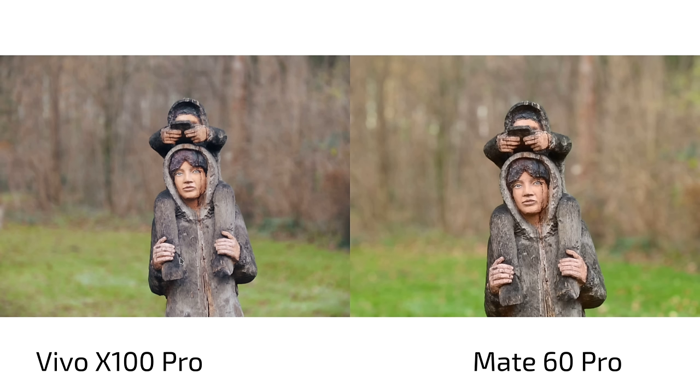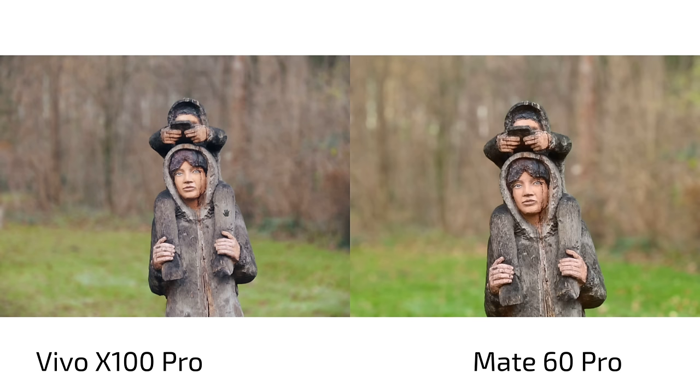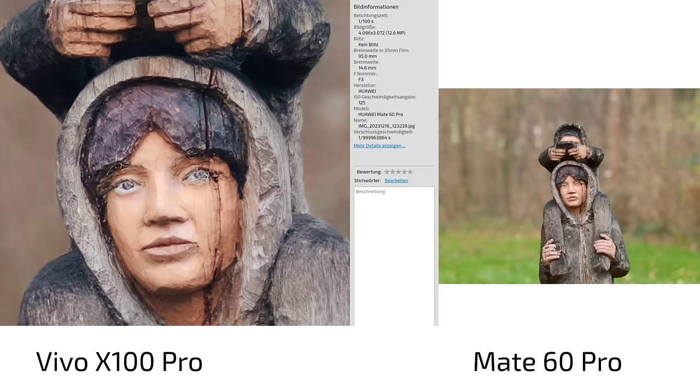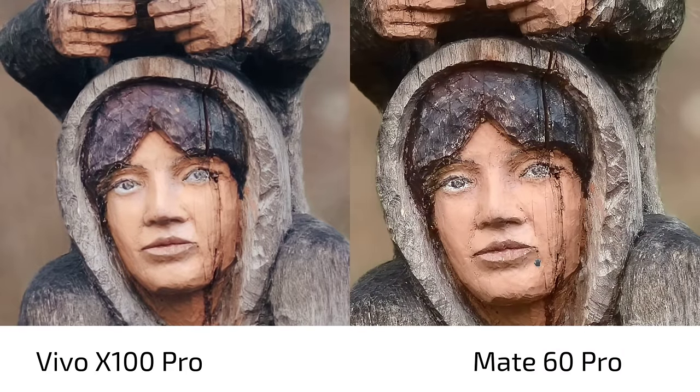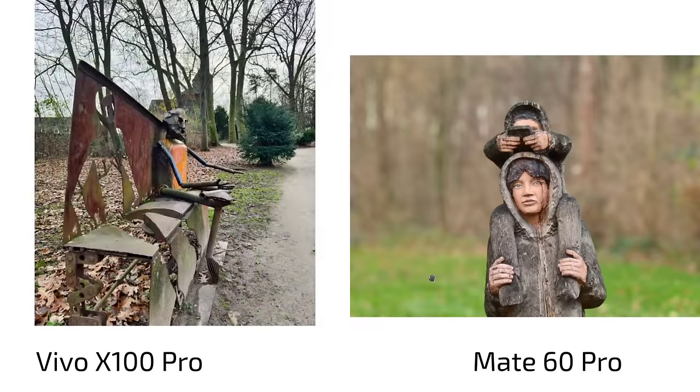When it comes to portrait shots, the Mate 60 Pro's 3.5x (95mm) focal length is more comfortable to use. With the Vivo X100 Pro at 100mm, I had to step back further — in this case that would have meant stepping off the walkway onto the grass. Looking at 85mm portrait mode on the Vivo X100 Pro, it doesn't look too bad but isn't as sharp as the Mate 60 Pro's 3.5x zoom portrait mode at 95mm. For portraits, the Mate 60 Pro is slightly better — not just quality, but the focal length is more usable.